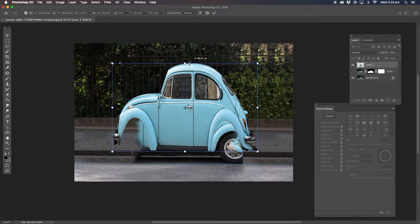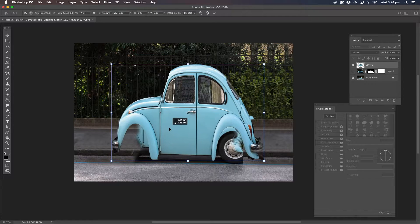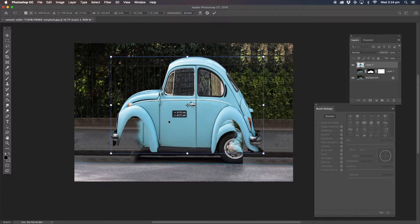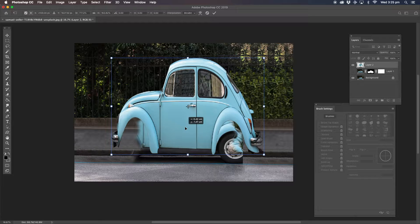Make it a bit bigger. Basically what I'm doing, I want to keep the shadow underneath the car. I want to keep that shadow there. So I'm going to put it like that and basically I'm just covering the car on both sides. That's looking good.